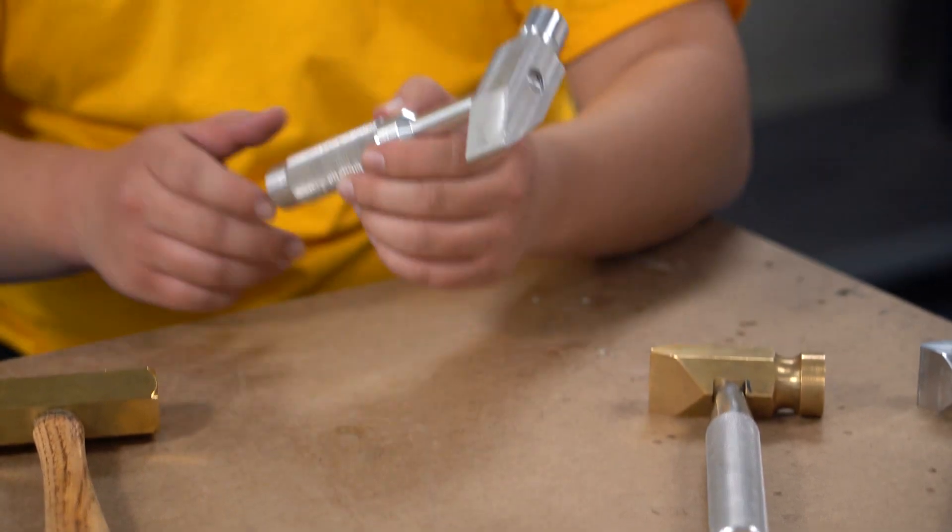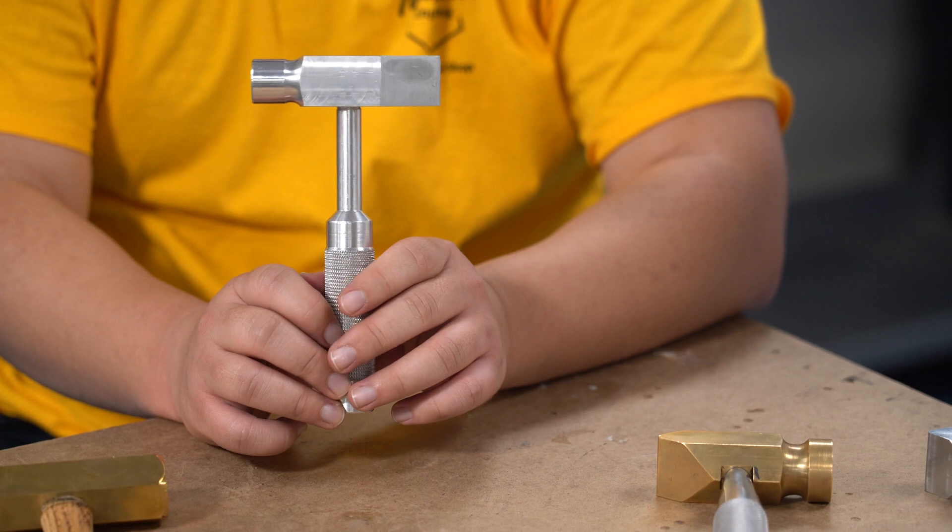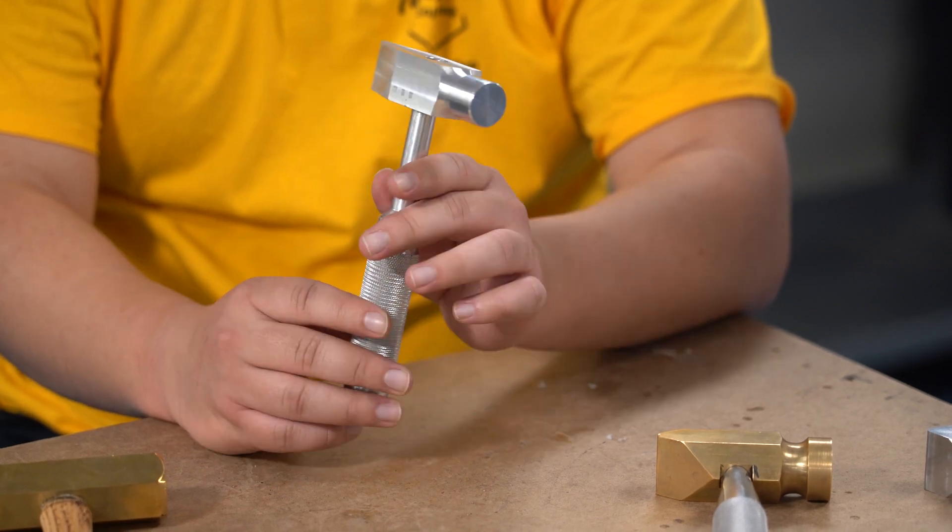So this is the first prototype. It has a threading head and it does have knurling. It has all of the basic features. It just wasn't very optimized.